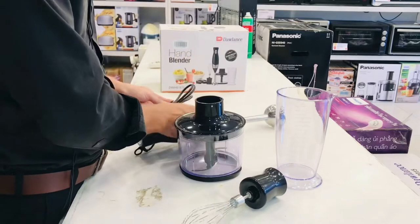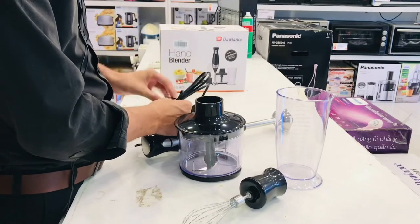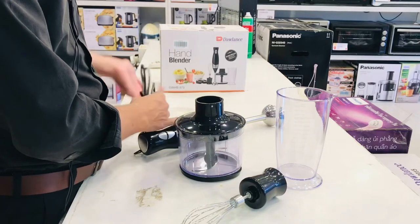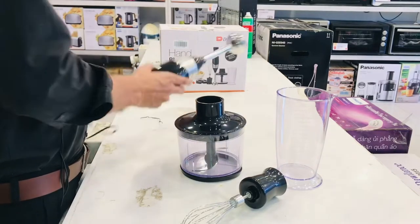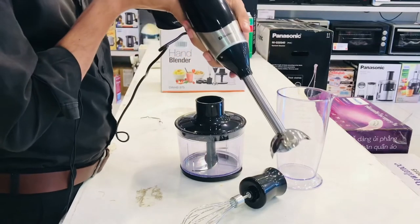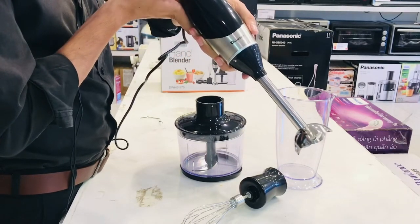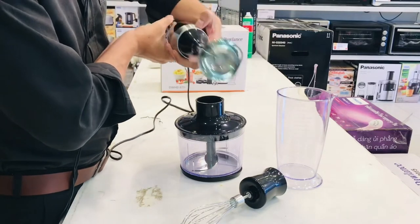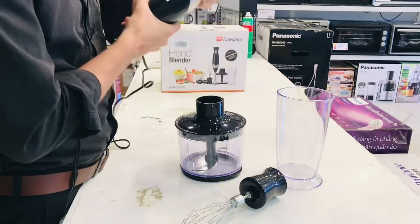This is available in two speeds: single speed is 200 watts and double speed is 400 watts. So we can get a lot of power.